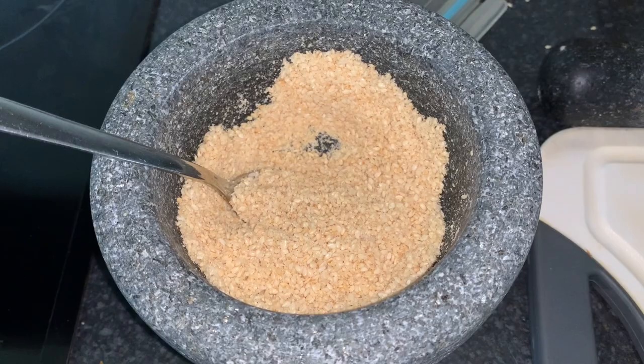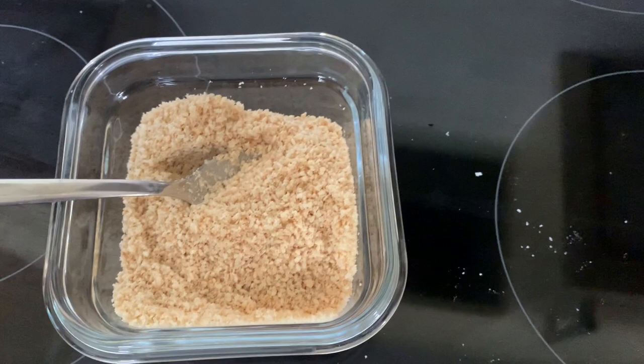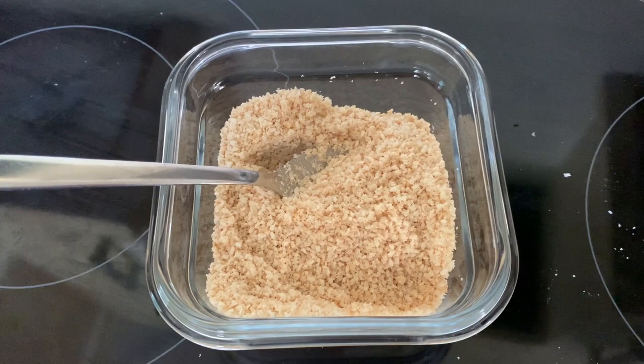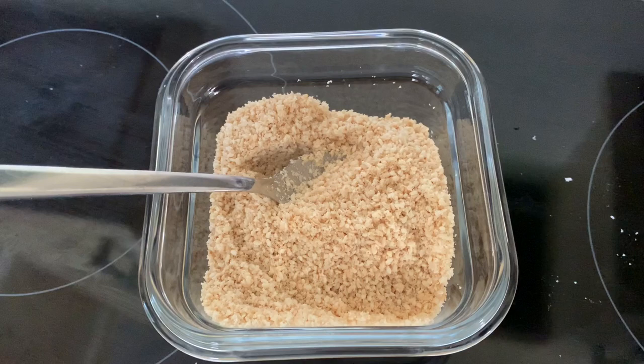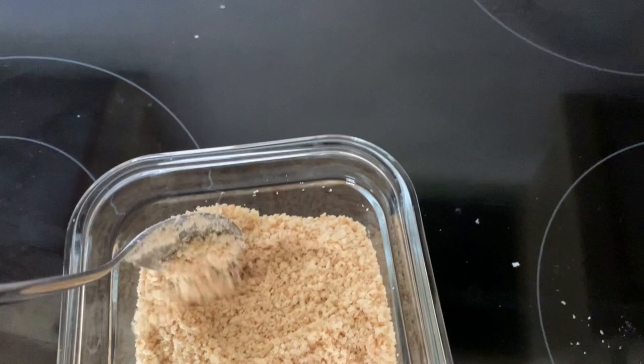And here we go — the finished product. That is gomasio: the world's most simple, delicious, insanely good seasoning. Just for clarity, my recipe or guidelines that I follow is actually from Alicia Silverstone's cookbook. It's not just a cookbook — it's like a whole lifestyle thing, called The Kind Diet. It's been out many, many years and I've had it for that long, but this is the recipe that I just come back to over and over again because it's so delicious. I wish there was smell-o-vision — if there was, you'd appreciate why I'm going on about this.